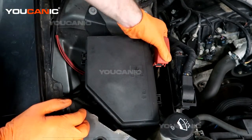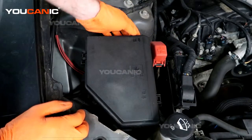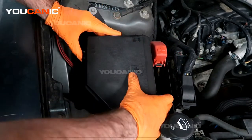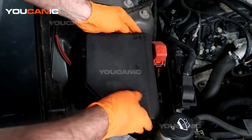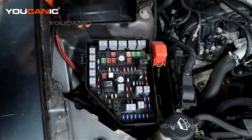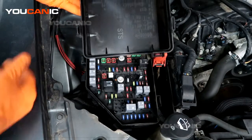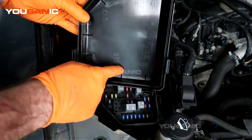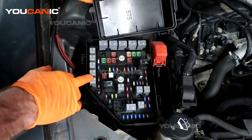We also have a power source here to be able to jump start, but that'll be another topic. So here is our fuse box. You just push the tabs in — there are three of them — and that way the lock opens. Flip it up just like that.